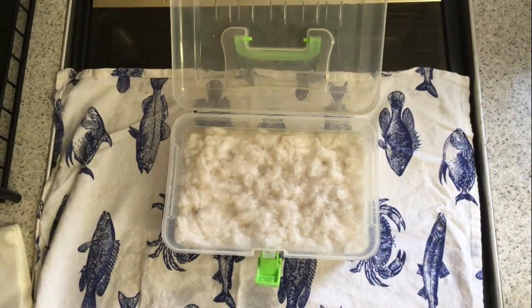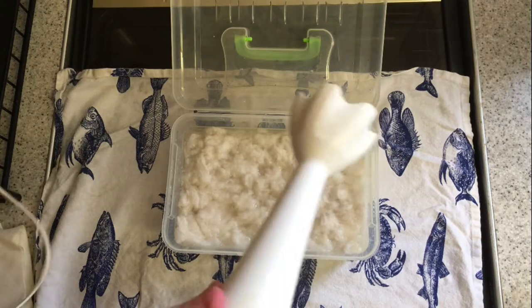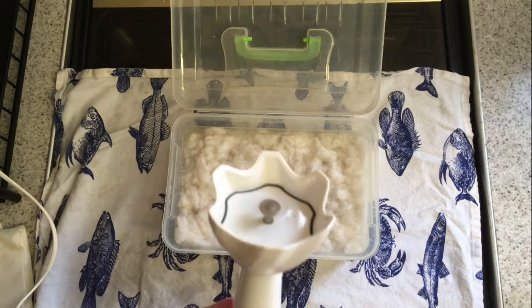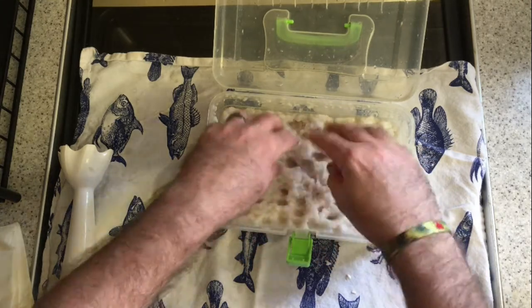Now put your container on a tea towel — this is to stop slipping — and then blend the paper-water mixture. Please be very careful with a hand blender as it can be very, very dangerous. Once you've finished blending it, this is what it should look like.